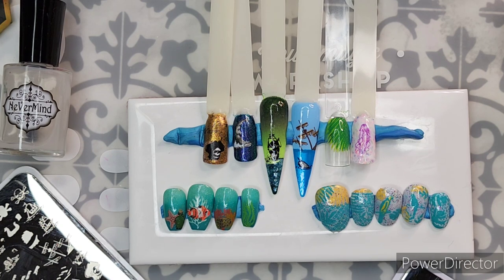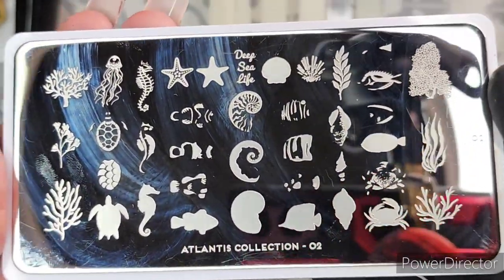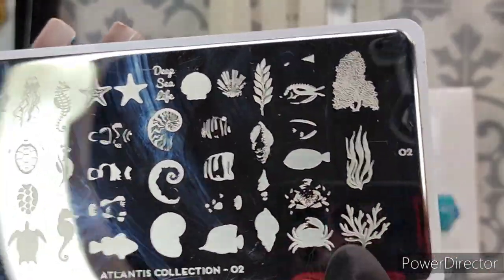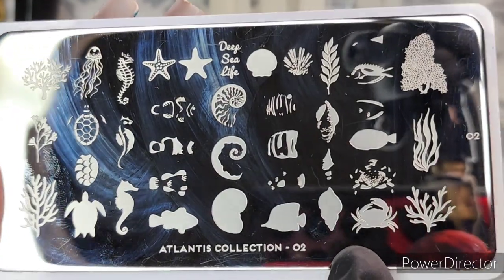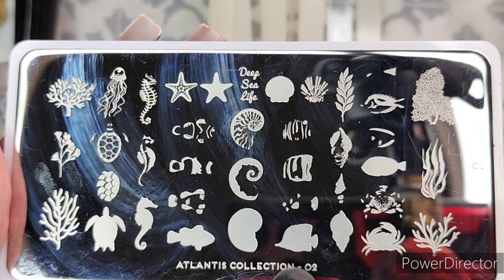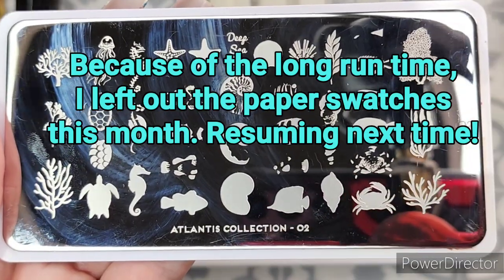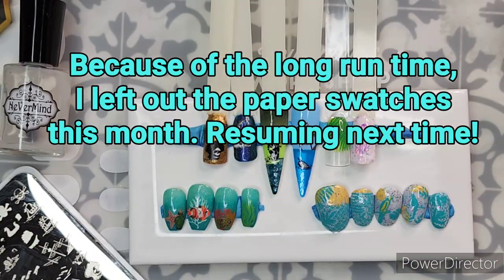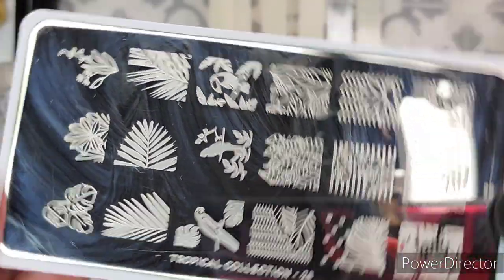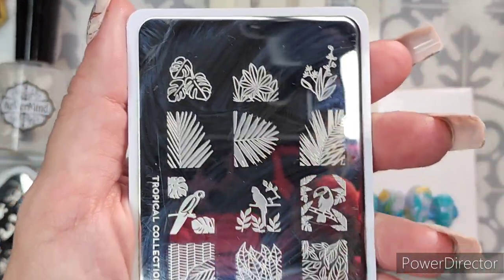We have three plates that were in this box — very exciting when there are three plates. This is Moyu London's Atlantis Collection. This is a layering plate and I will show you some things I did with those layerings. The other Moyu London plate is the Tropical Collection number 28, and these are for shorter nails. You can get the subscription box for shorter nails or for longer nails — you do have both options.